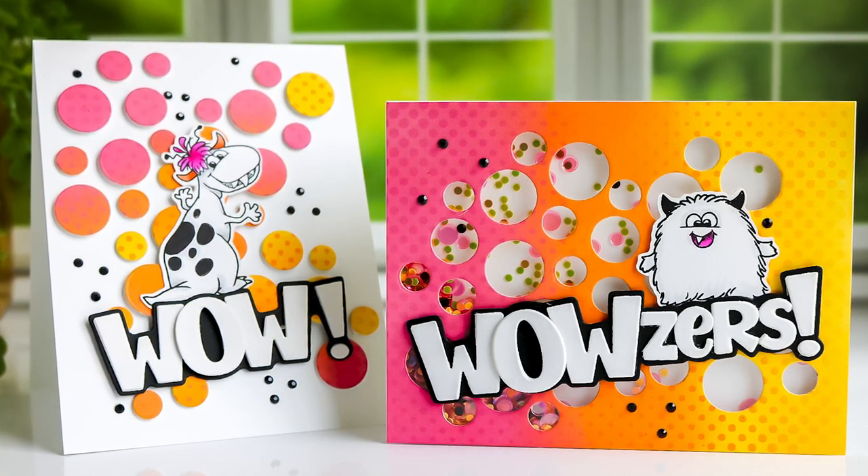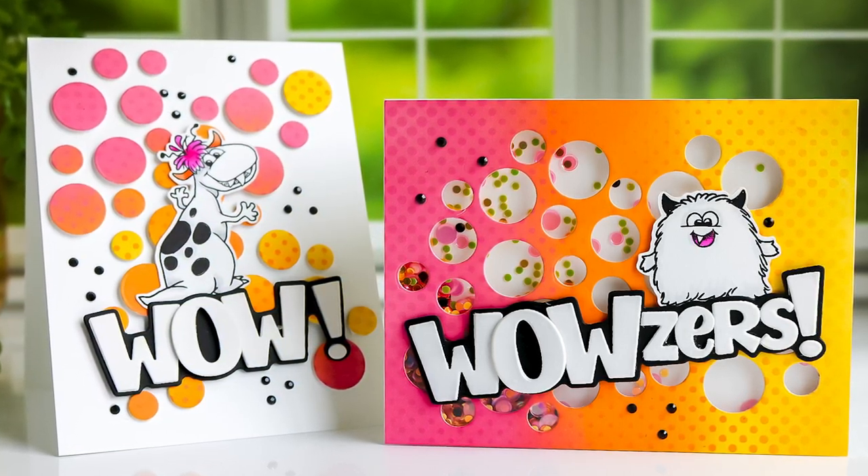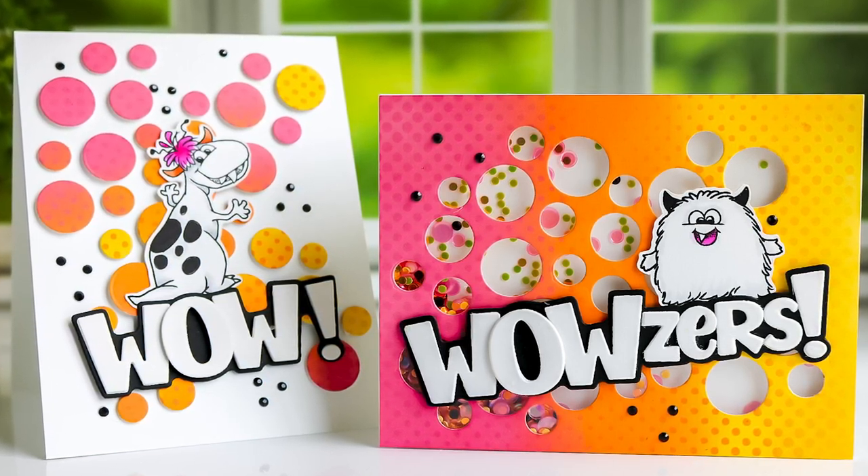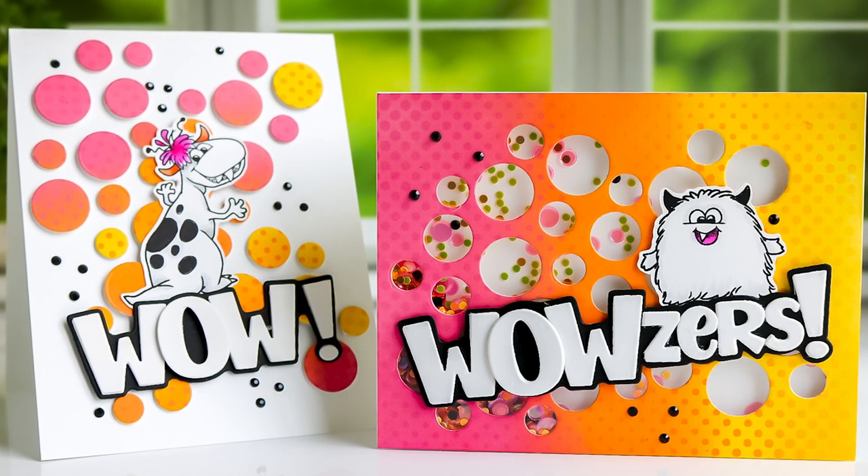These products just dropped today in the Whimsy Stamps online shop: the Weirdo Frame Die, Wow Word and Shadow Die Set, and the Monster Cuties Stamp Set. You're going to want to see these.